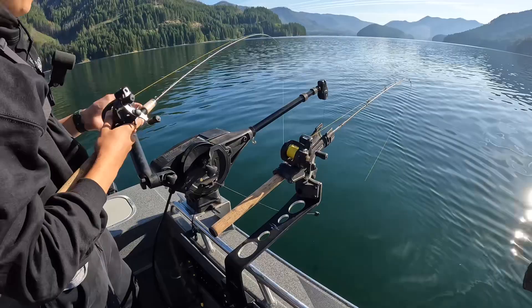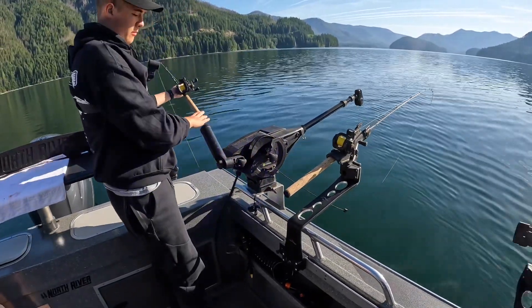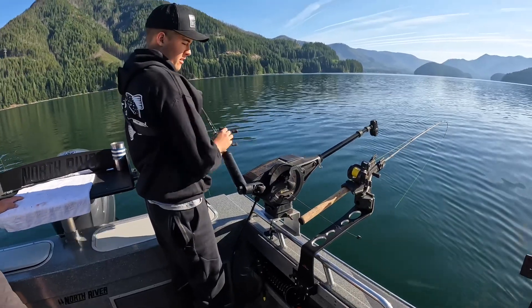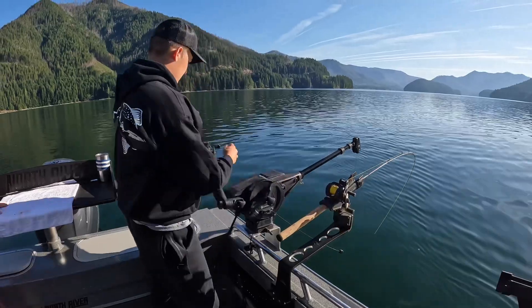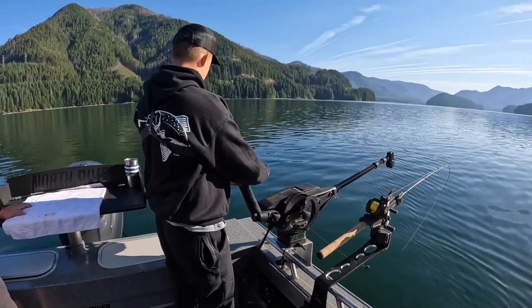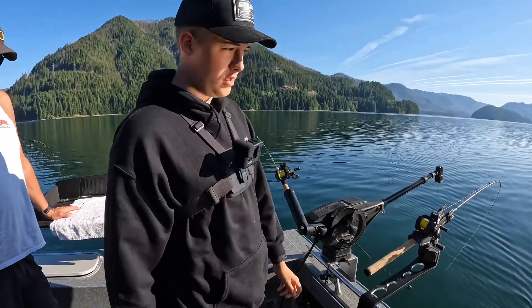I'll put that one at 55 feet, so this rod will be at 55 and then this rod will be 15 feet up from wherever — so it'll probably be about 40 feet. And that's pretty much how to double stack downriggers. So if you have a two-rod endorsement or you have four people fishing on the boat, you can fish multiple lines.